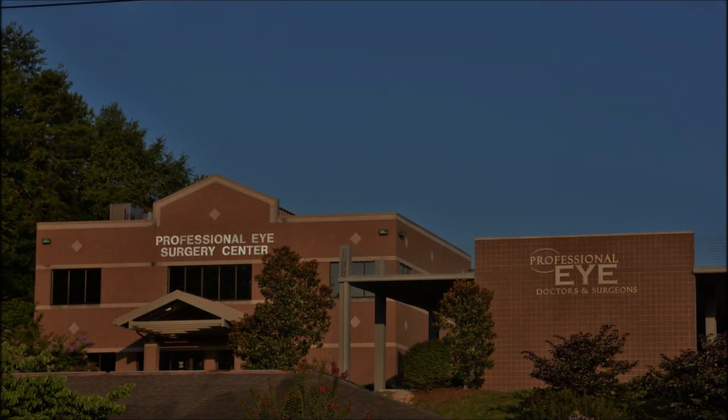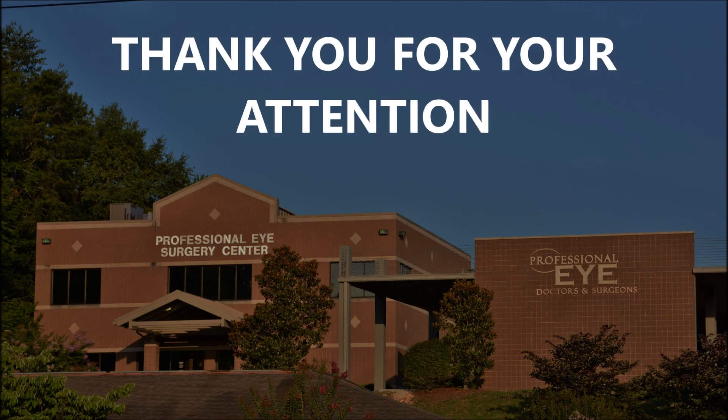I hope this was helpful to you. Thank you for your attention.